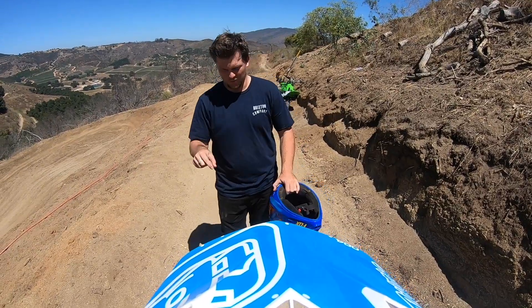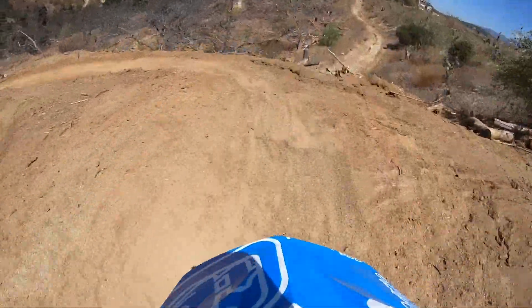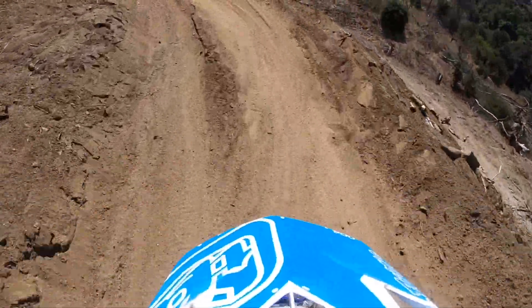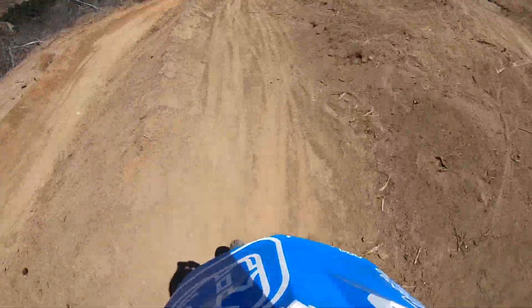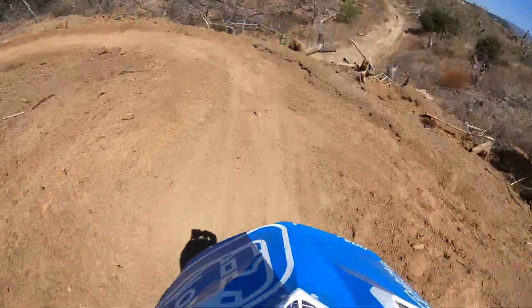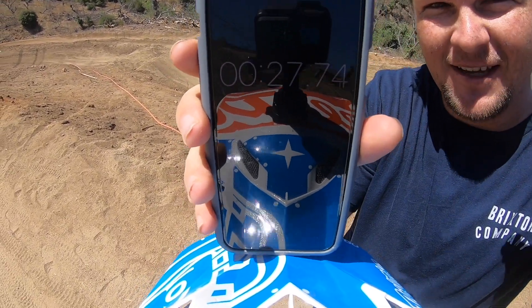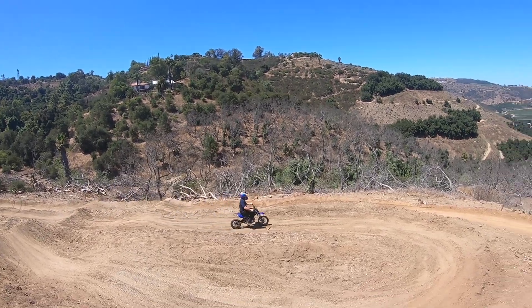2020 SSR 125 — time trial number one, Sean. We're not gonna tell him, but this is what he put down. We have the evidence and then we'll see what you do. This is Sean's lap. And now Ryan's on his sight lap of the time trial.